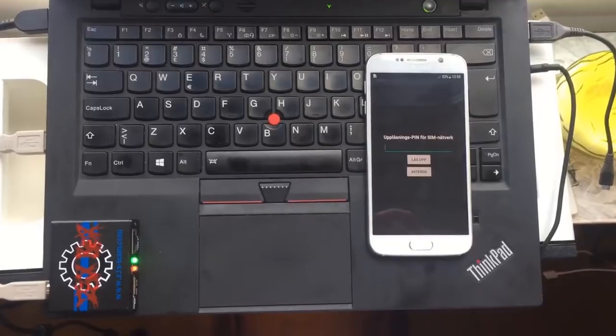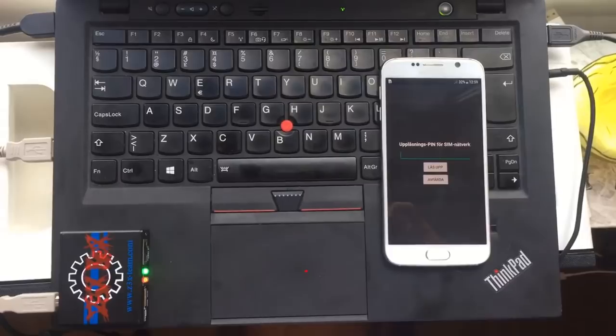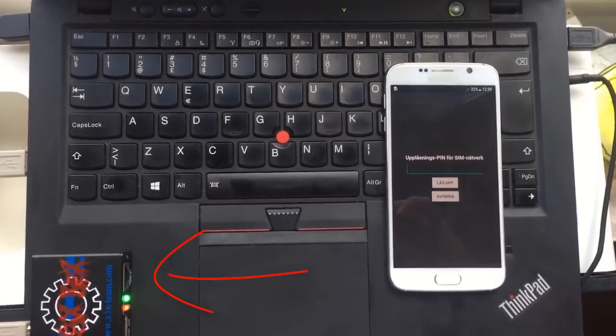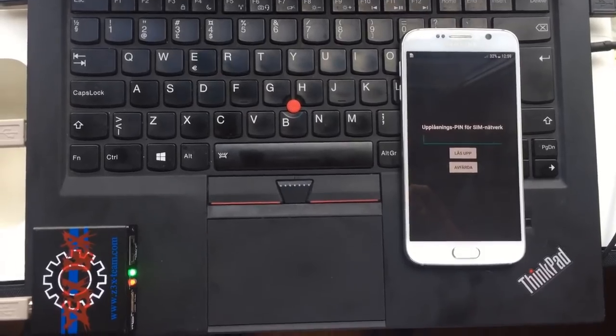The first thing we need to do is to connect your Z3X tool. I prefer to do it with my other computer — it's faster. So we have the tool, it's connected here. Now we're gonna start the software.